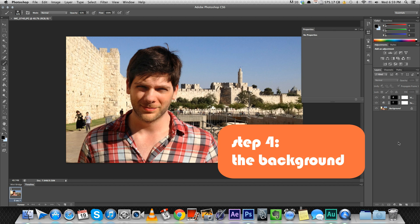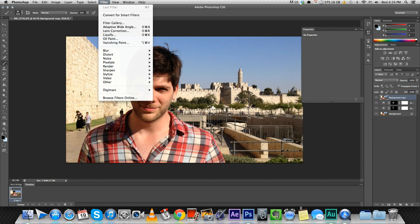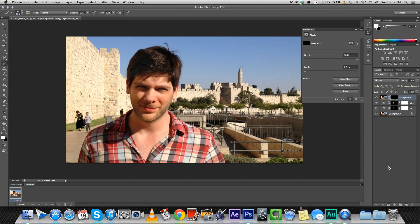Now in step four we're going to take care of the background. Right now everything is kind of in focus and the colors are kind of the same, so I'll show you a nice trick. We duplicate the background layer, put it on top, and really blur it up — I like to use lens blur. And do the same thing with the mask: apply the mask, invert it, and start painting over the background at like 70%. So you're actually cheating depth of field, and you'll see how nice it looks — you're getting kind of a high quality feel to a photo that otherwise was very simple.